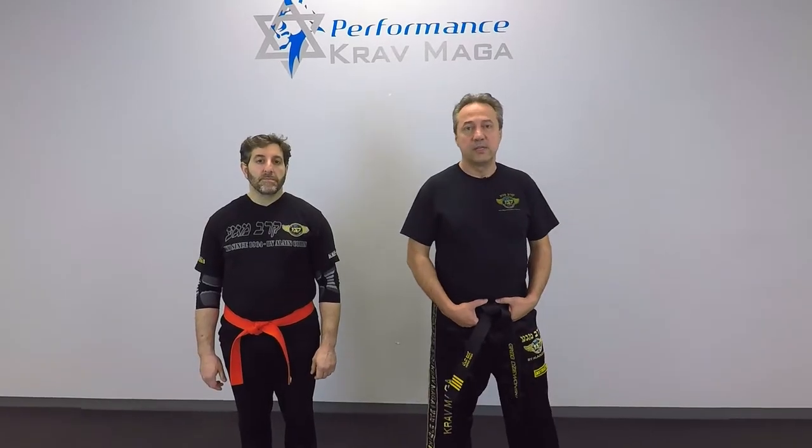Hello everyone, this is Greg Jowanski with Craft Maga Federation of America. I'm here today at our new location, Performance Craft Maga in Turnersville, New Jersey, with our senior student Eugene. Today we're going to show you how to execute an overwhelming attack. Ready? Let's go.